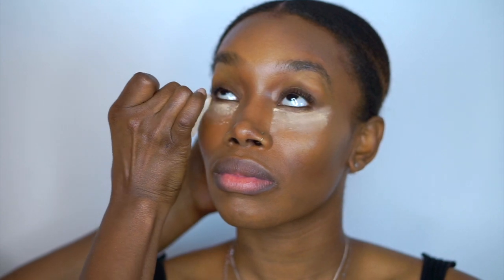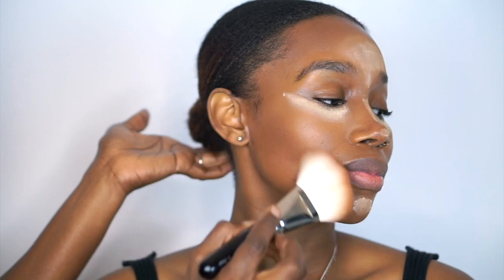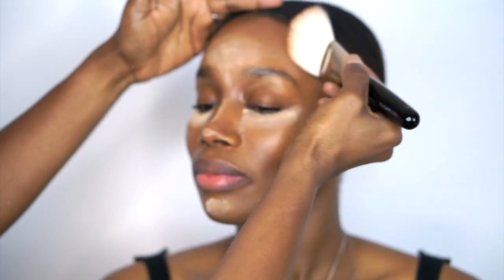Next I set all the areas where I placed the concealer with a translucent powder, followed by a setting powder that's closer to the contour color for all the areas that I contoured. Then I follow that up with another powder that's closest to my model's actual skin tone to set the rest of the face.